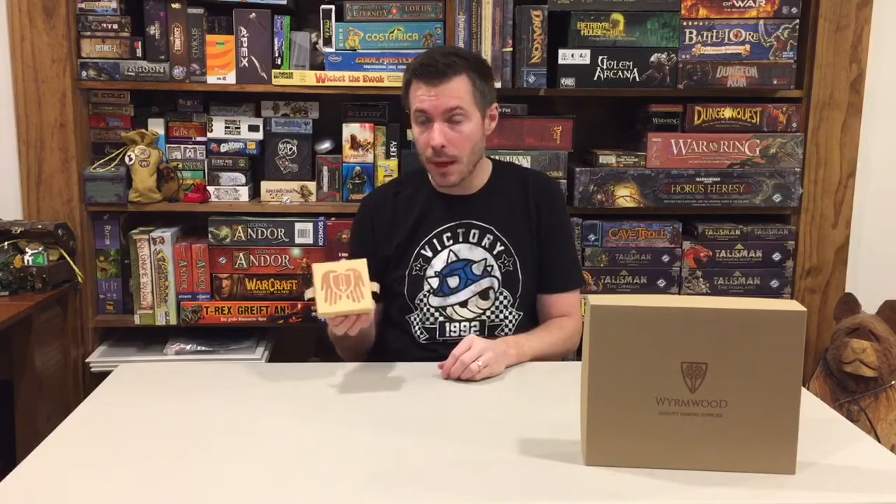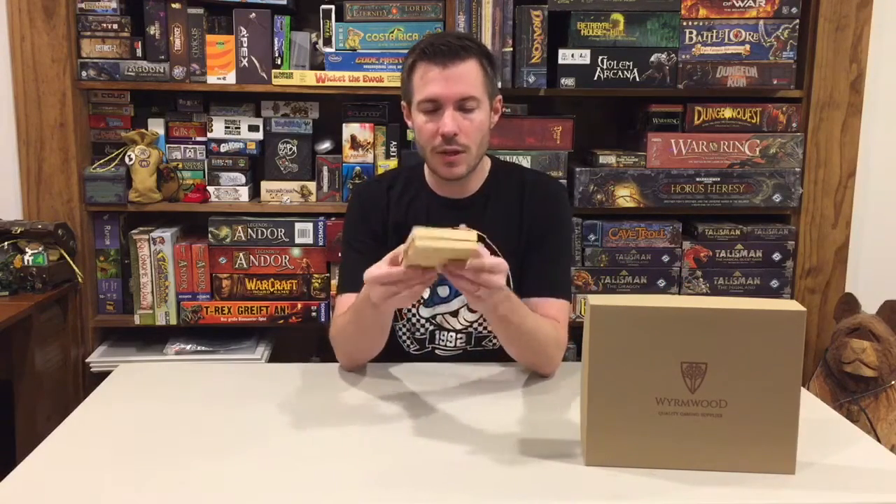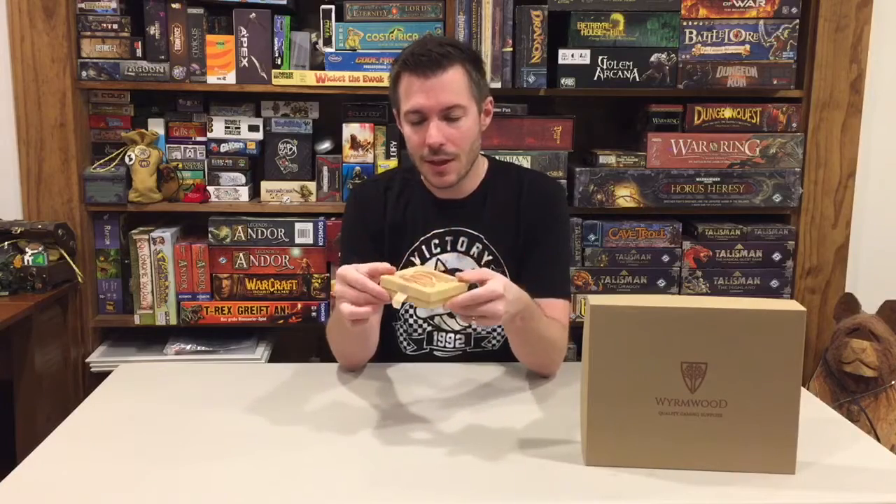Wormwood Gaming, as a partner of this charity to help support this initiative, has created something called the Hope Box, and that's what I've got here in front of me. These come at a very low price point, and when you purchase one you're essentially helping out the Take This charity.